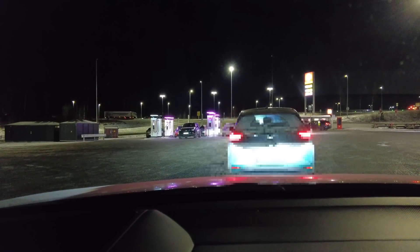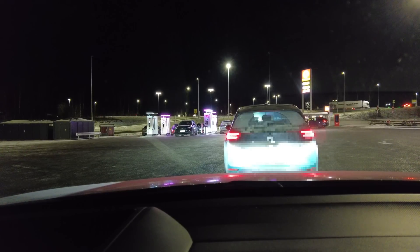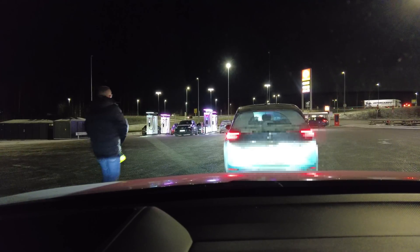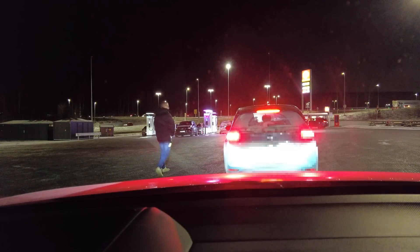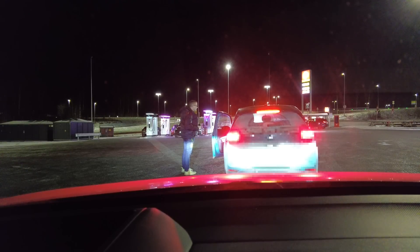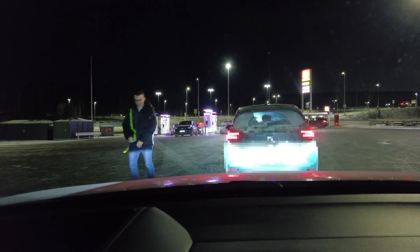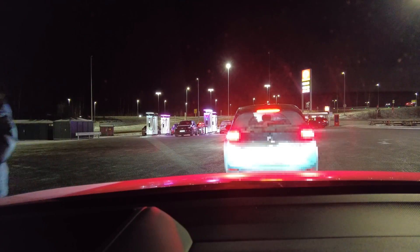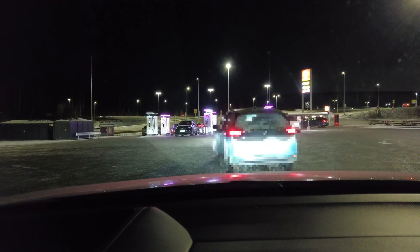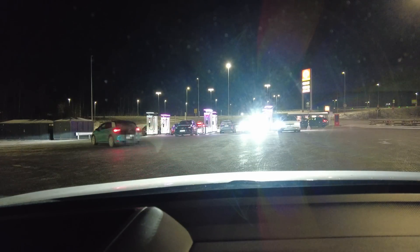I went out to ask the driver — is there not one free on the left side? She could see it and took it. Now we're number one in the queue.